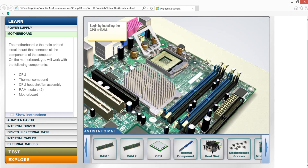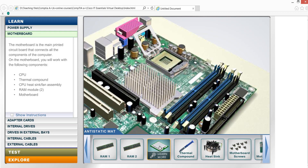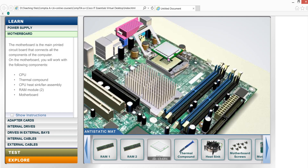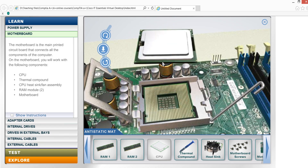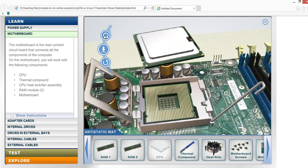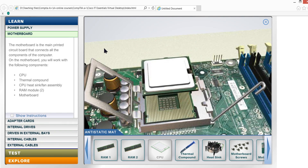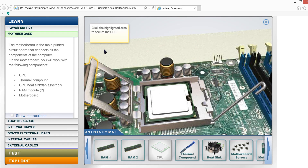On the motherboard we come across a crystal cleaner and other components including the CPU. The CPU is what we have to use on this motherboard.